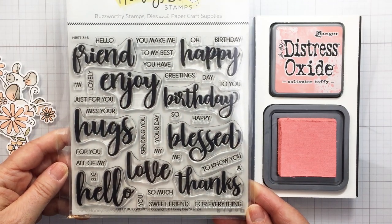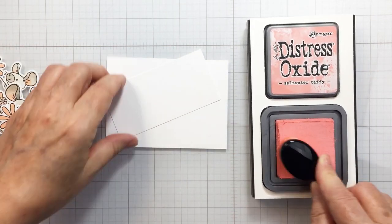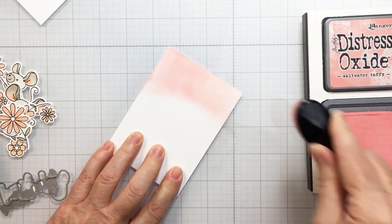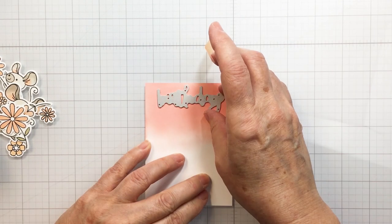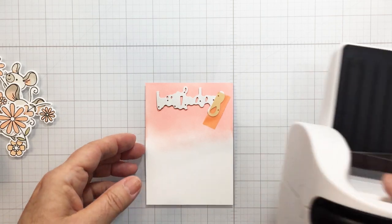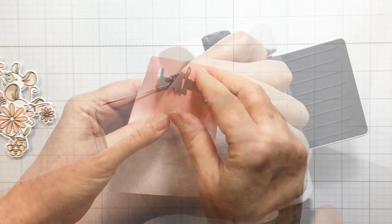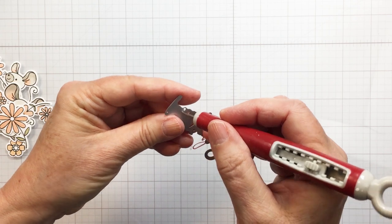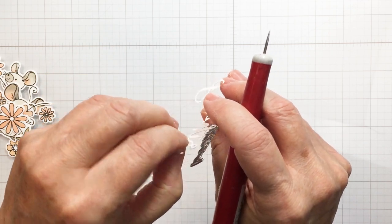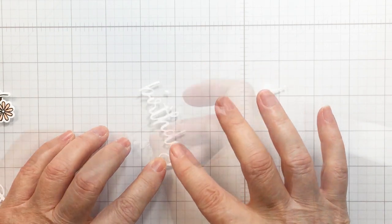This is the Biddy Buzzword stamp set and there is a coordinating die set as well — I'm going to be using the 'happy birthday' from that. I'm using a Honey Bee blending brush and an ink stand for my ink pad so it's not moving as I pick up that ink. I'm blending some Saltwater Taffy over white cardstock, then die cutting out the word 'birthday' for my sentiment using my Biddy Buzz Cutter. This intricate die cuts wonderfully with that machine. I've cut it out three times — once from Saltwater Taffy and twice from white.